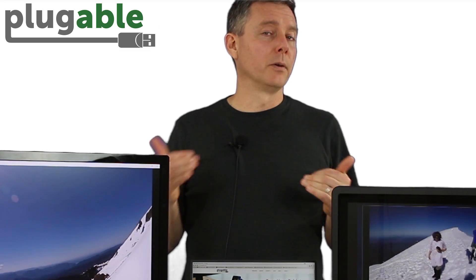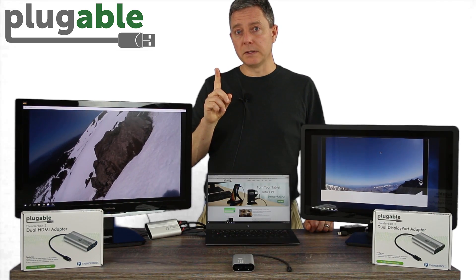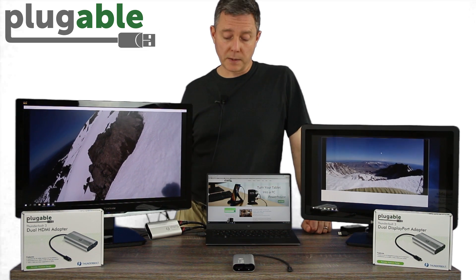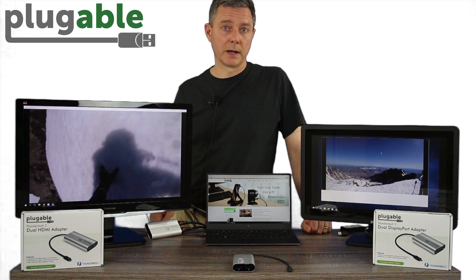We would always have gamers ask — I want to do multiple monitors with gaming — and we always had to tell them no. Well, now we're able to say yes, with this solution, through just a single USB-C cable, you're able to get your extra monitors, and you'll notice no frame rate difference from any other external monitor connected through a dedicated video connector on your laptop.